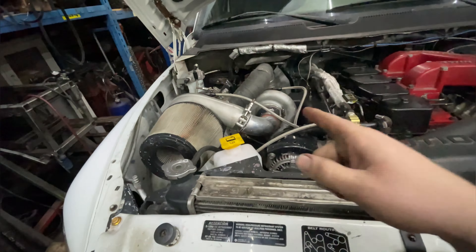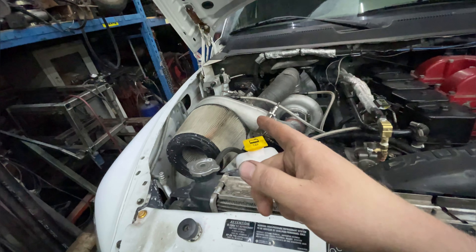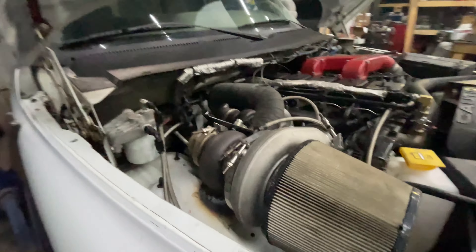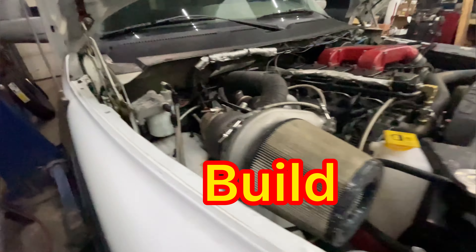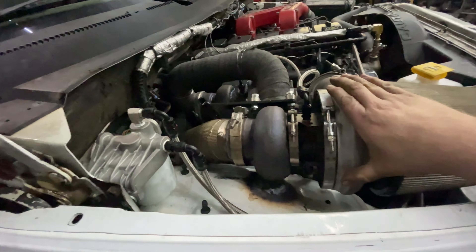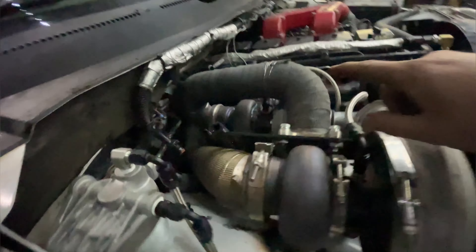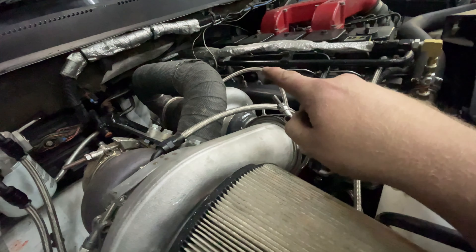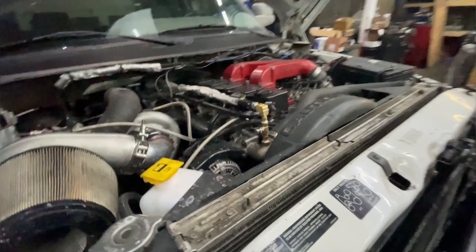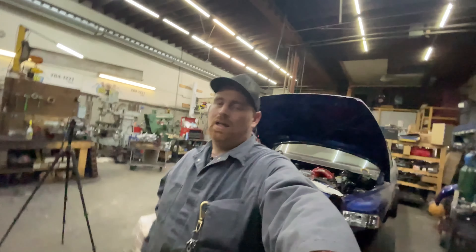We're running a 62/65/12 over an S476/87 with a 1.0 housing on it. The one thing I do need to do is fab another bracket — when the truck's running this tends to vibrate and I don't like it. We're going to build a bracket that goes from here down to the exhaust manifold and ties into one of the bolts to try to take some of that vibration out. The truck has a vibration it didn't have before and I'm pretty sure that's the problem.